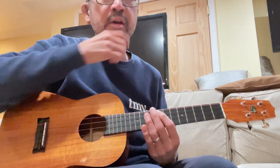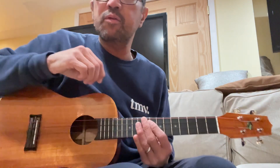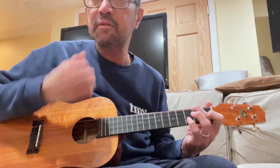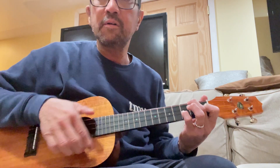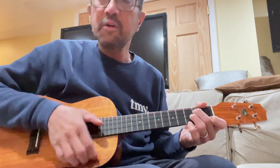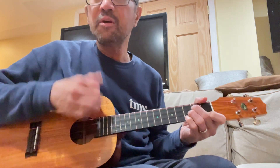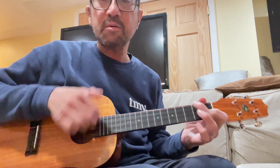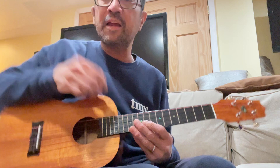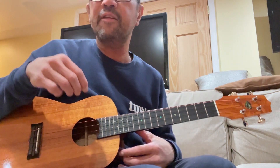Hello friends of Radiohead. Something like eight years ago I did a tutorial on House of Cards, and a lot of the comments said they couldn't figure out the strumming, so I'm gonna do a little tutorial on how to strum.